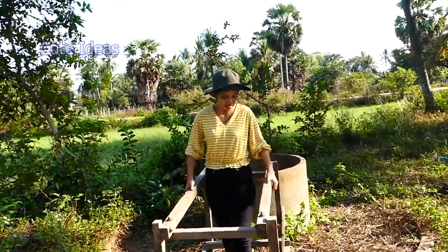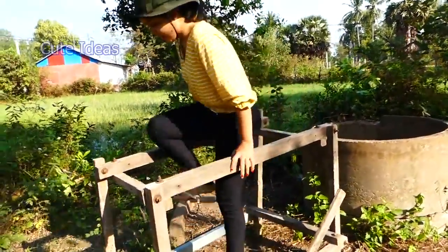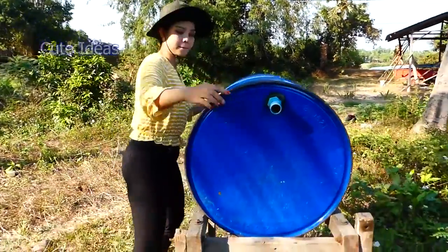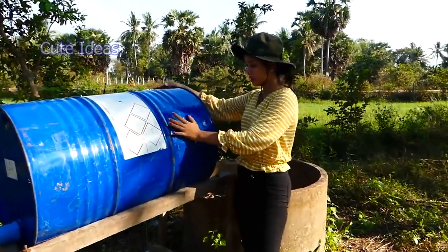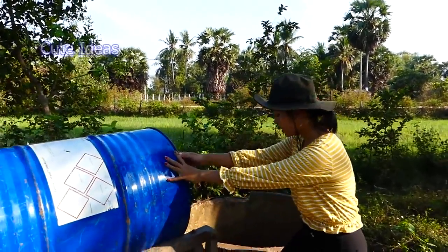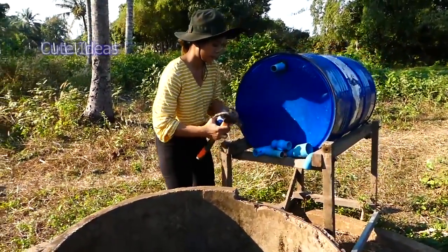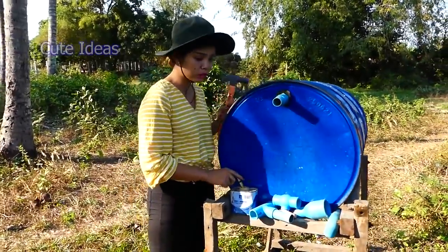I can stand here. This stand I already made at home, and I keep it here to make sure it's firm. I put the drum on the stand — it's standing firm. Now I start to install the input pipe, using glue to stick the pipe here.